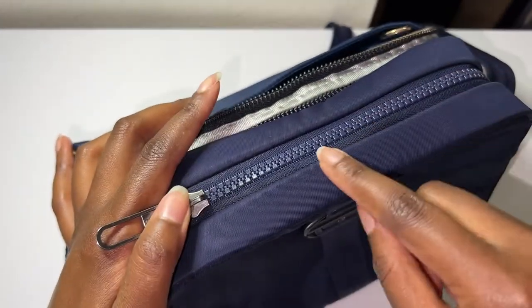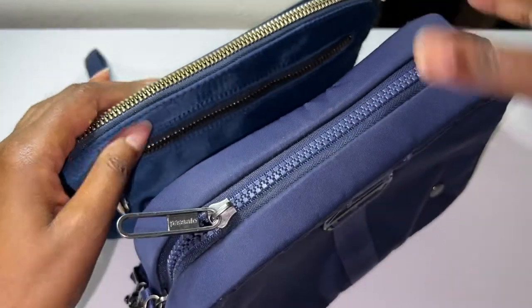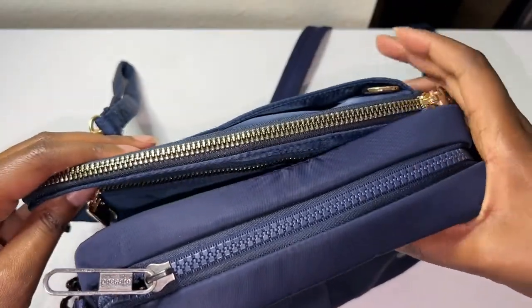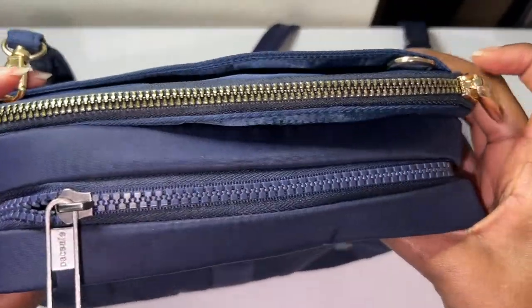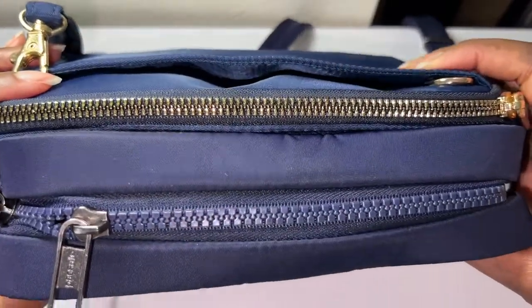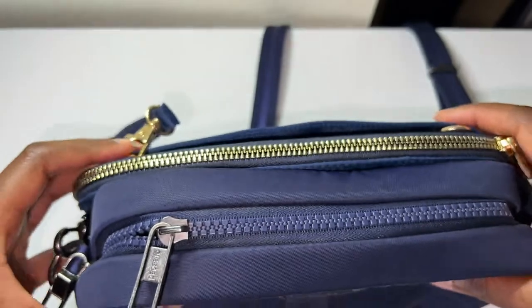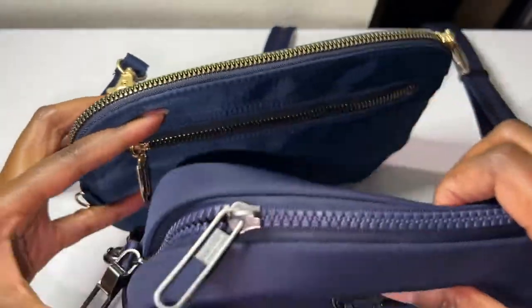Like the zippers — to me they look way more superior than this one. This one kept getting caught. And if you compare the two and bring them closer, you can see that the Pack Safe one is more superior than the Travelon one.